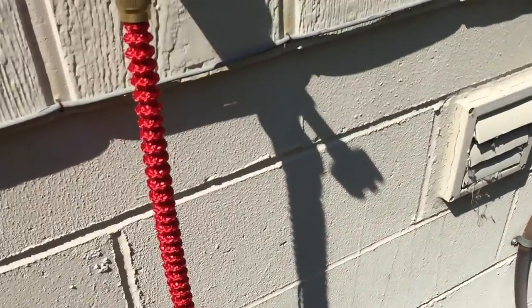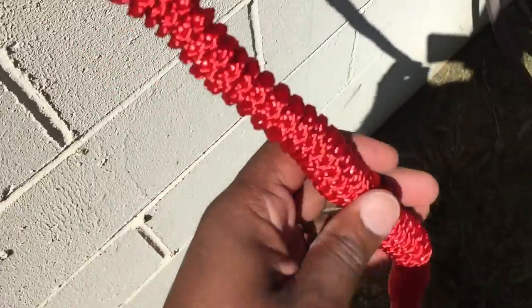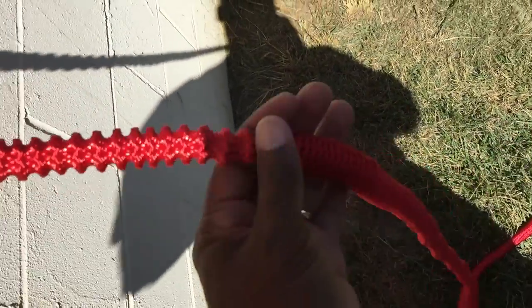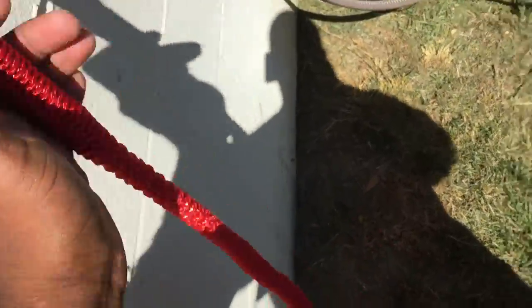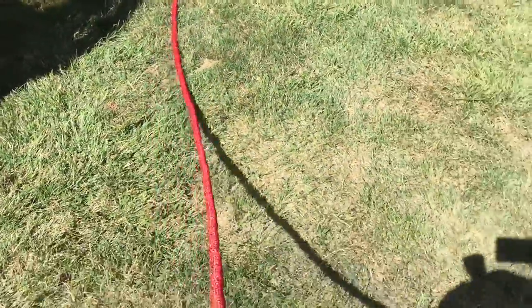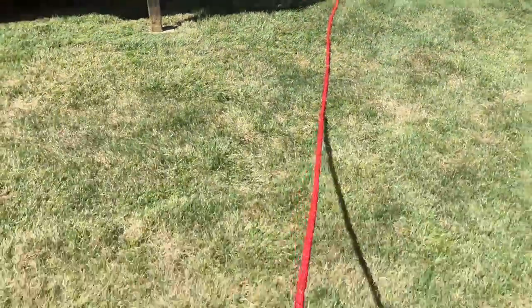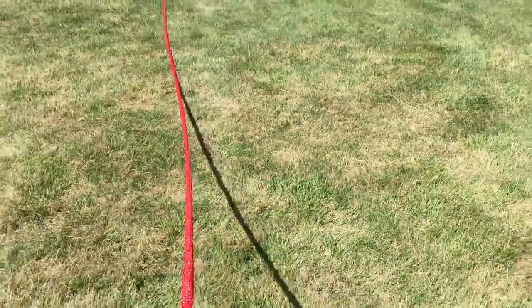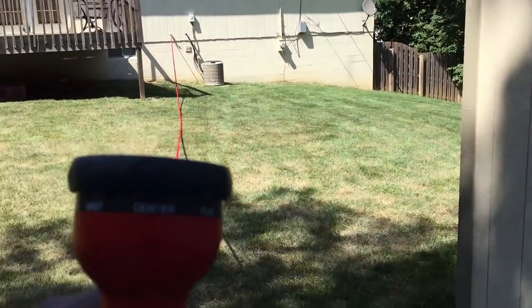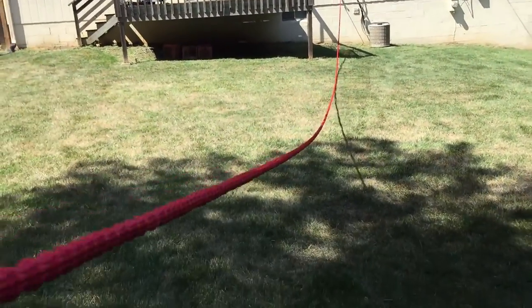I'm back and got it all set up. The hose looks crinkled at rest, then you pull it out, it expands and gets real thin, and goes back to a crinkled form. It's really manageable. I'm going to stretch it all the way out from the house to see how far it goes — I'm way in the yard and still going farther.